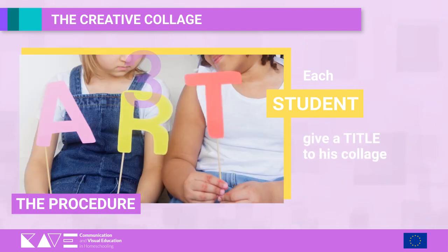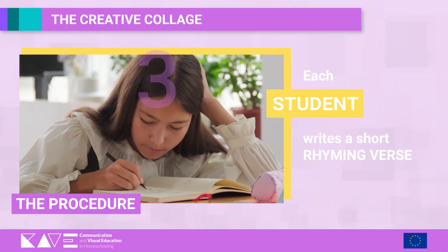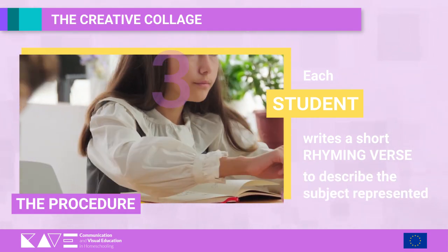Give a title to the collage. Step 9: Write a short rhyming verse that describes in a funny way the subject chosen to represent.